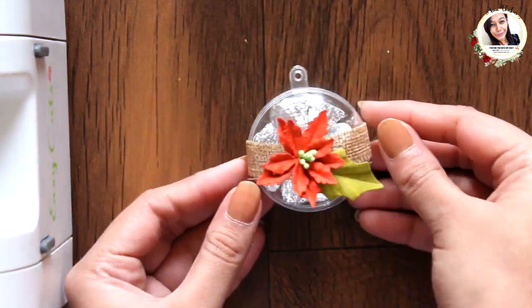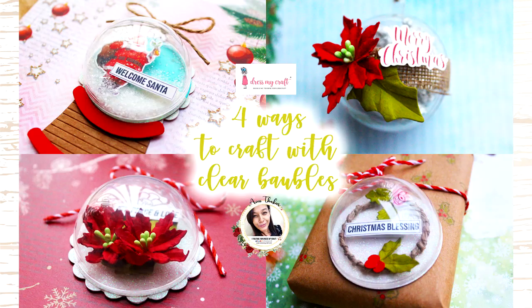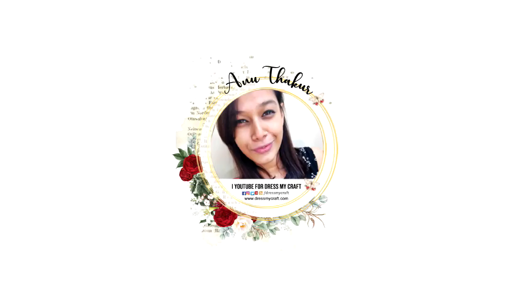It looks lovely, isn't it! So this was all from me today. I hope you enjoyed this video — if so, do give it a thumbs up, leave some love in the comments, and share this video with your friends. All the supplies I've used in this video are linked in the description box below. Now I'll take a leave and I'll be back again with another craft tutorial. Until then, see you and happy crafting!